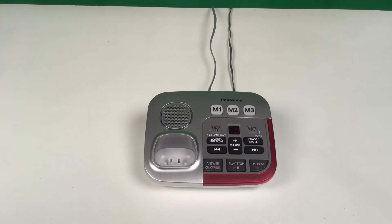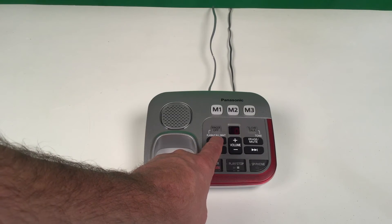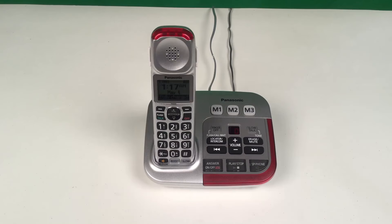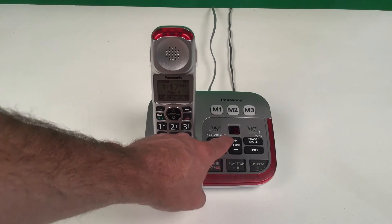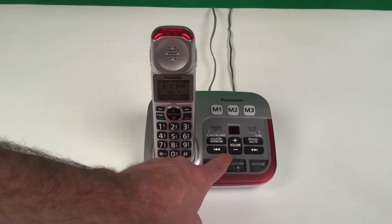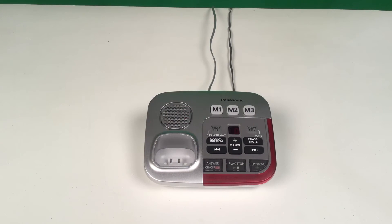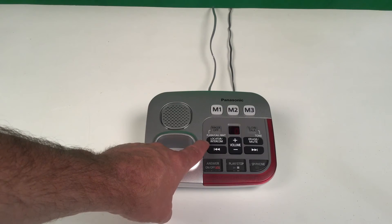If you misplace your handset, you can press the locator/intercom button to locate the missing handset. To adjust the ringer on the base unit, you can press the volume plus or minus button to increase or decrease the ringer volume. You can also use the locator/intercom button to page the handset for an intercom call.